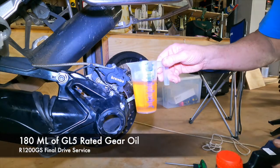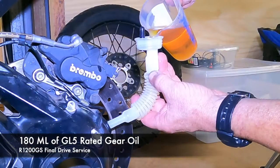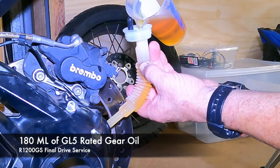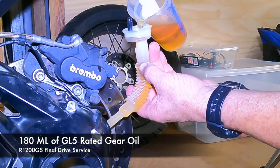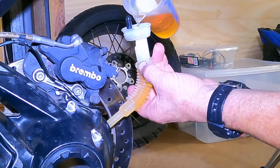Now for the oil. This model GS requires 180 ml of gear oil. The manual recommends 80w90 oil, but I use GL5-rated Penrite 80w140 fully synthetic gear oil. Just make sure the oil you use is GL5-rated and that you don't overfill it.